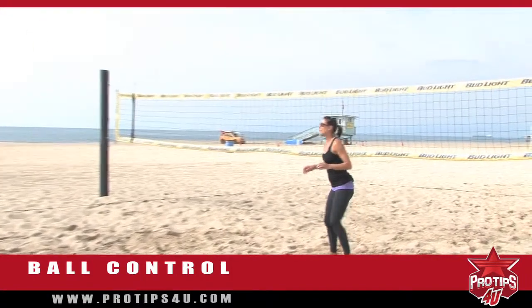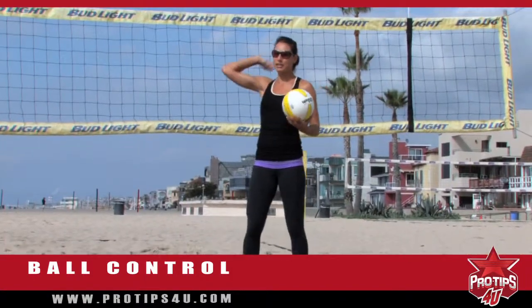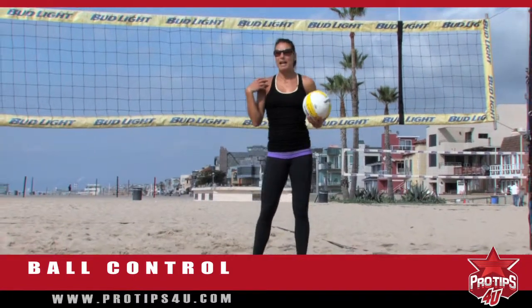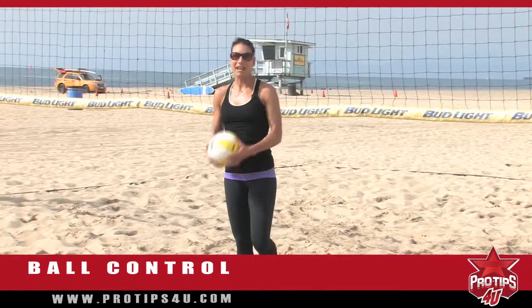This one is my favorite because it works all the skills — you're digging, you're setting, and you're swinging and warming your arm up. I do this every practice in order to get warm. So that's my ball control tip for you today.